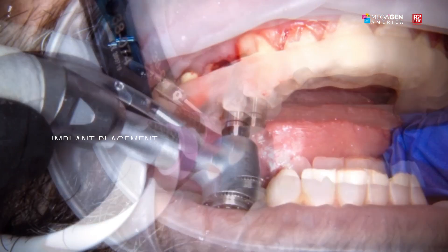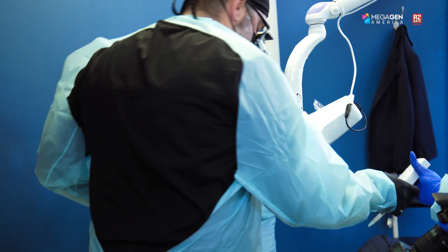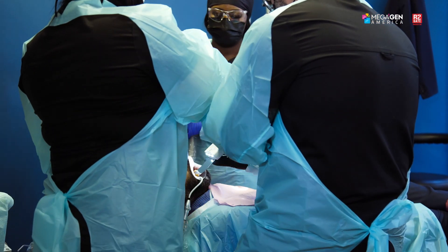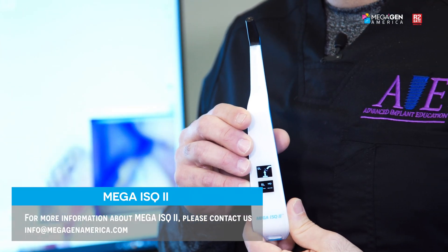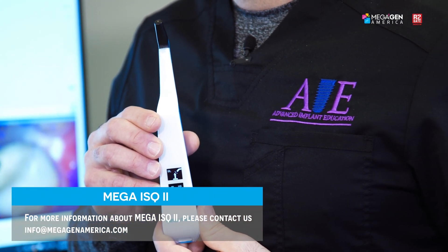A fundamental part of implant placement, especially immediate implants, is receiving an ISQ value. An ISQ value above 70 means there is a very good chance of being able to load an implant the same day. ISQ is the only objective value we can achieve to determine implant stability. The new MEG ISQ 2 provides a portable, lightweight option with a color-coding system to let us know when we've achieved the correct value. That's the new MEG ISQ 2 by Megagen and Osstell.